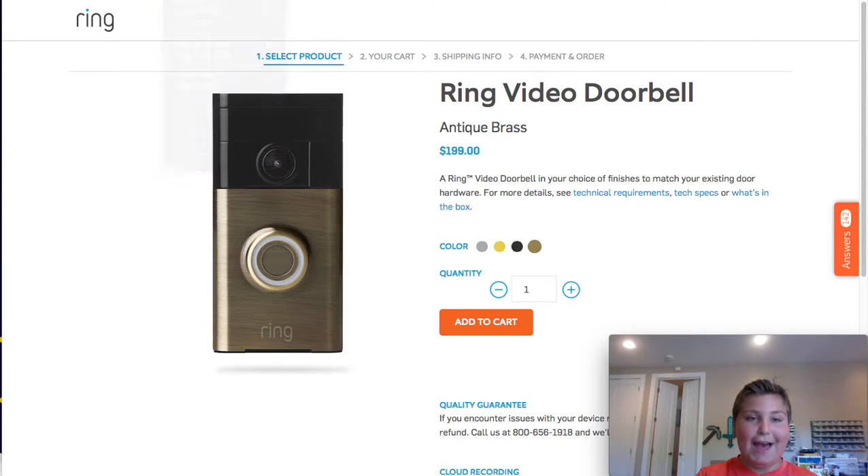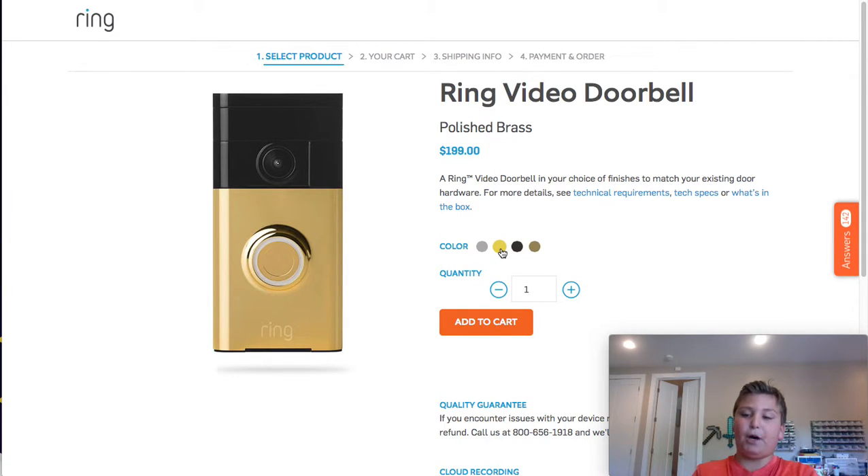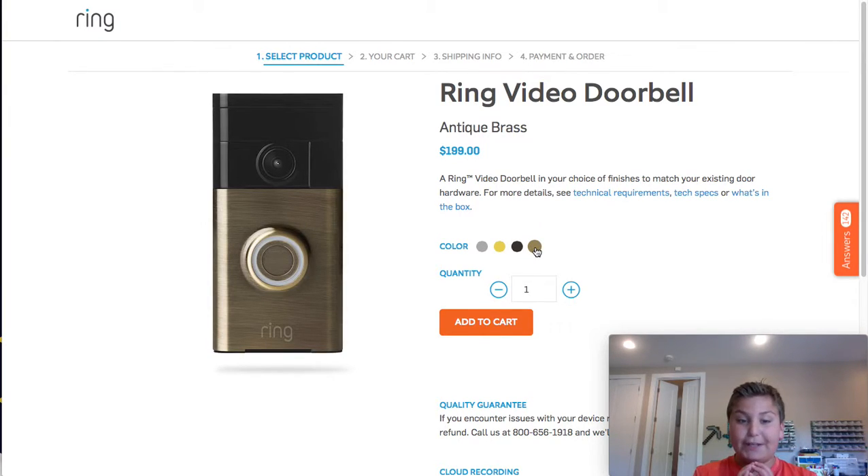I've really got to get into the habit of doing the facecam right. They have satin nickel, which is silver — it's the original design, which is the best. Polished brass — if you're a modern guy, go ahead and get this, but I just don't really like the color. And antique brass, which is probably my favorite out of all of these because it looks sort of like wood, if you know what I mean. So that would probably be my favorite.